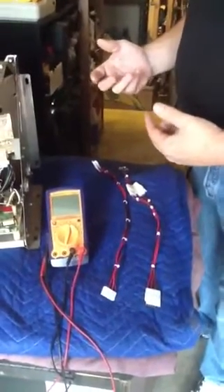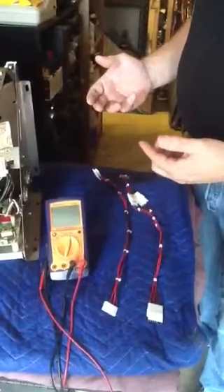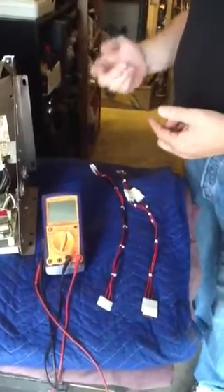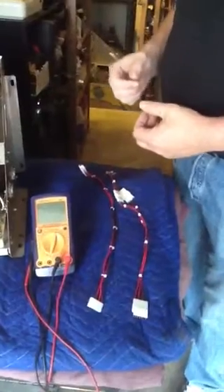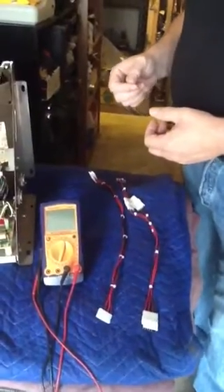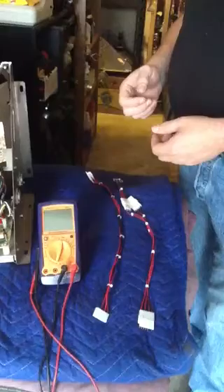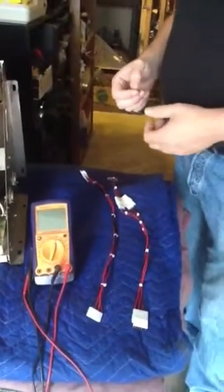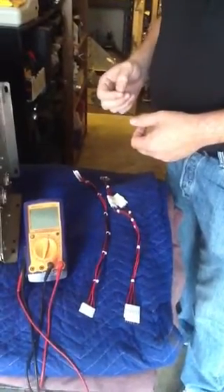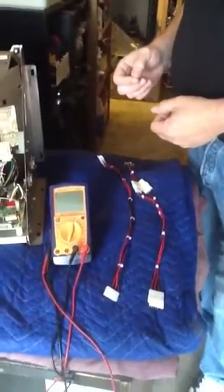The problem with vector monitors is that the cables that go from the X and Y signals are not long enough so that you can actually swap them on the actual monitor. This was originally designed for the Wells Gardner 19K6100, but it will also work for the Wells Gardner 19B2000, the Electro Home G05801, 802, and 805.